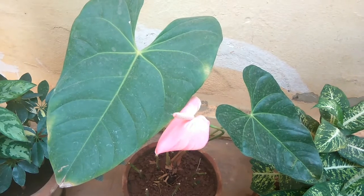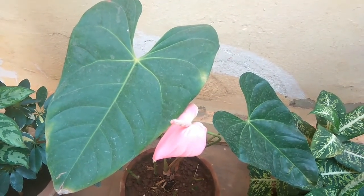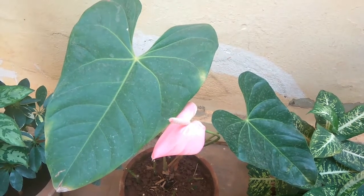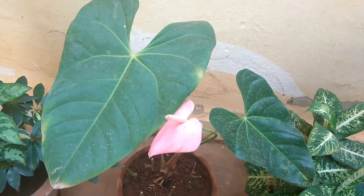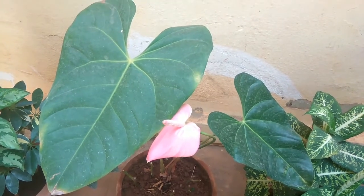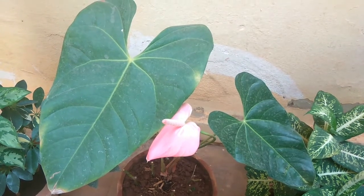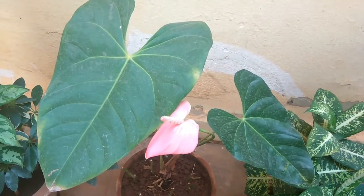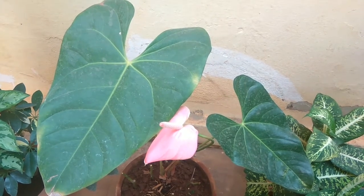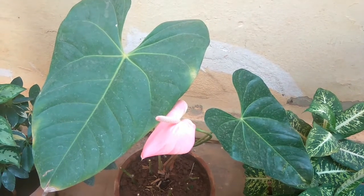Thank you friends, I hope you like the video about the anthurium plant. Care is very simple but it is a slightly tender plant. If you take care of two or three things — light, sunlight, and especially watering — you can have this plant for a very long time. If you like the video, please share it with your friends and subscribe to my channel. Thank you!